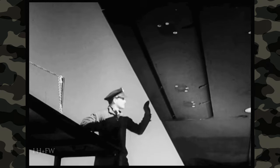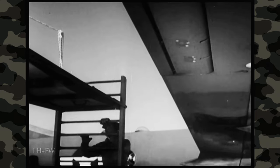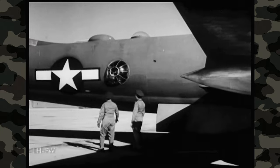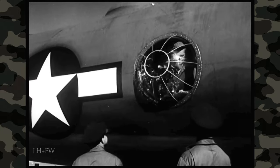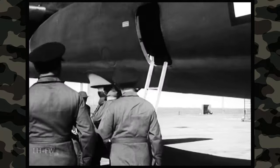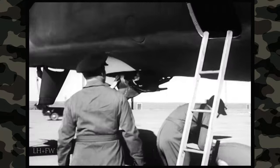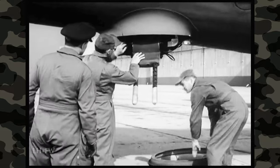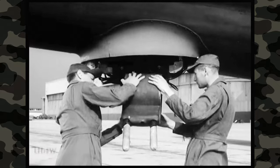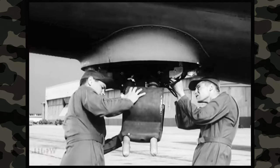If there were extra fuel tanks in the bomb bays, their connections would have to be examined. But now the pilot and the co-pilot continue their tour around the plane — they have a lot to check: hatches, windows, control surfaces, trim tabs, inspection plates, and doors. The gunners, besides helping the pilot check the airplane, must also be sure the guns and gun cameras will work properly. They must inspect all five turrets in the same way they're now examining this lower rear turret.